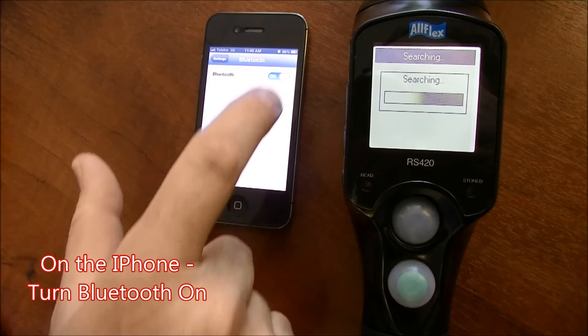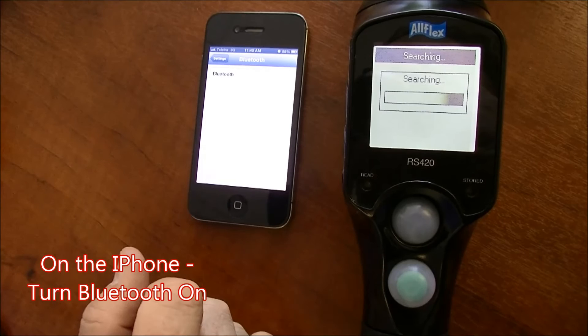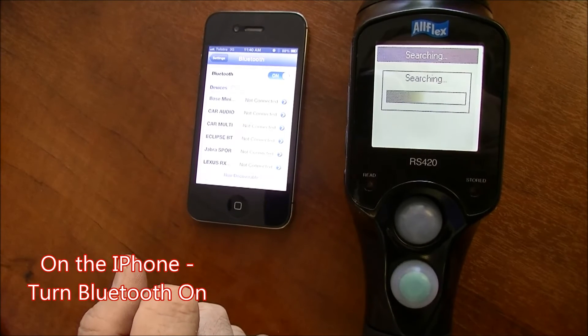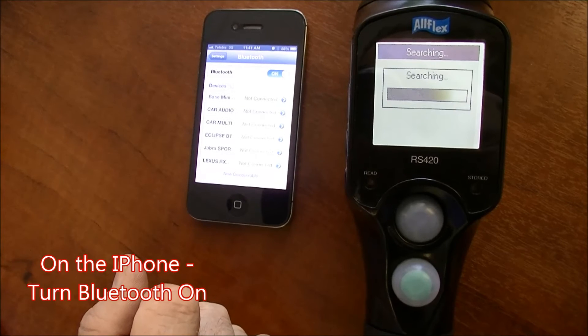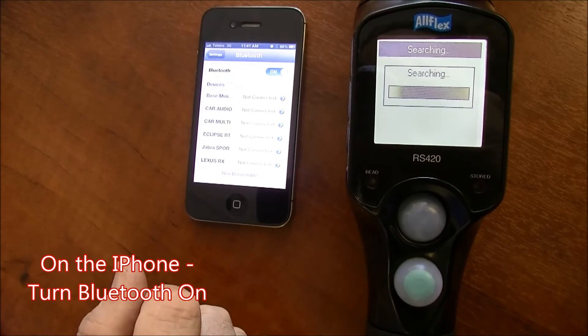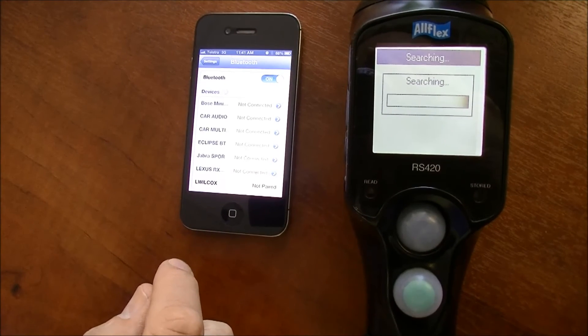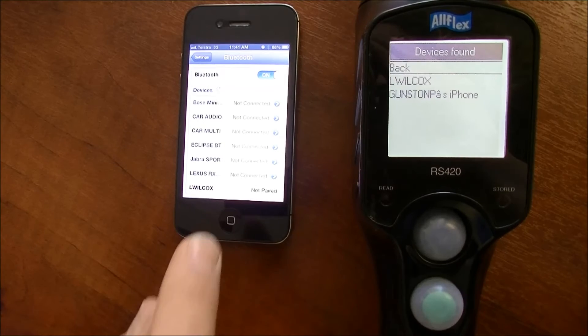On the iPhone, turn the Bluetooth to on and it will refresh its screen. After searching for a few seconds, the reader will eventually find devices within range.